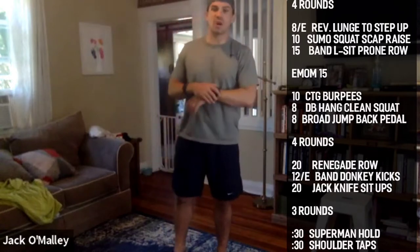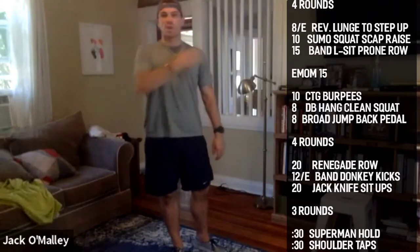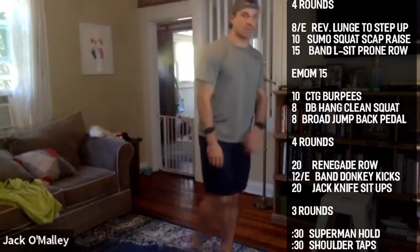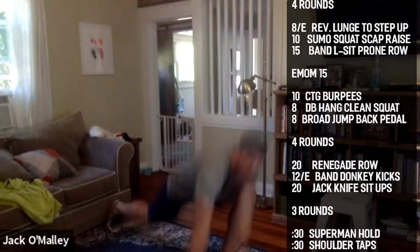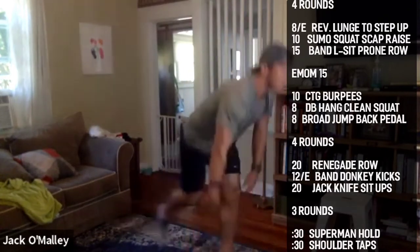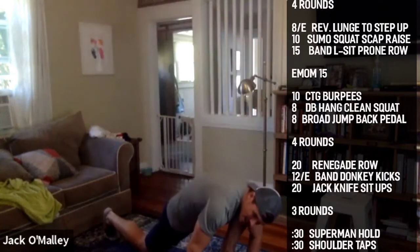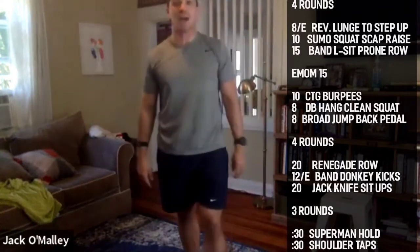All right guys, we're going to take a reverse lunge and try to get a groin stretch. You're going to try to get your shoulder on the inside of your knee — step back, sink real low, inside the knee, then come back up. We're going to do five of those, staying on the same side. Sink in, stand back up — five each side.